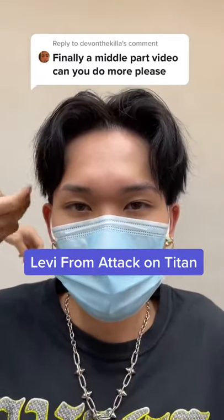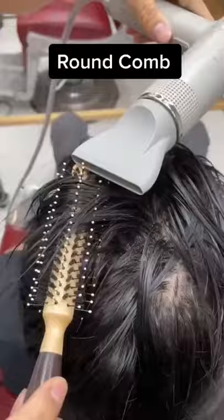This is how you look like Levi from Attack on Titan. We've been looking through our comments and by high demand, everybody wants to see more on the middle part.